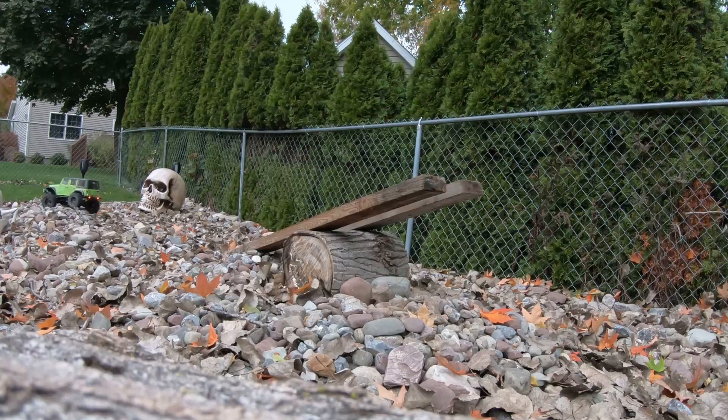That's Halloween decorations of my graveyard of death. I'll take a far away shot of it for you guys. All right, here we go.